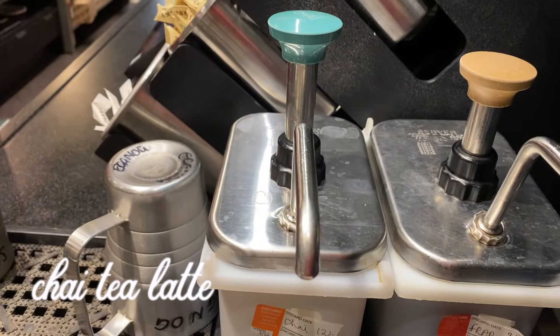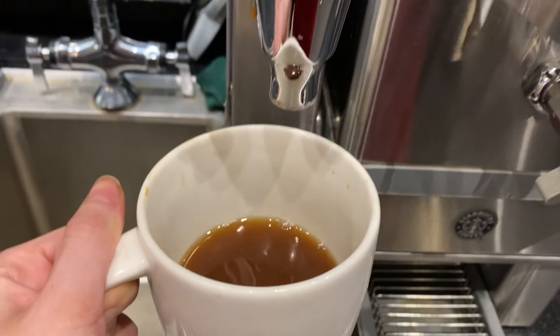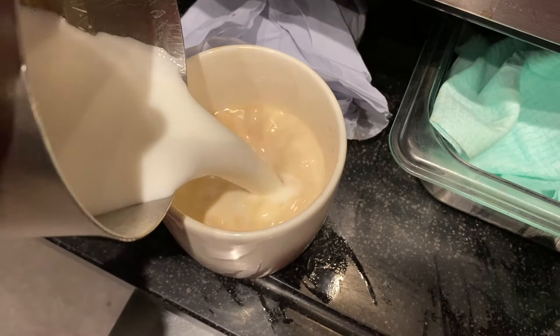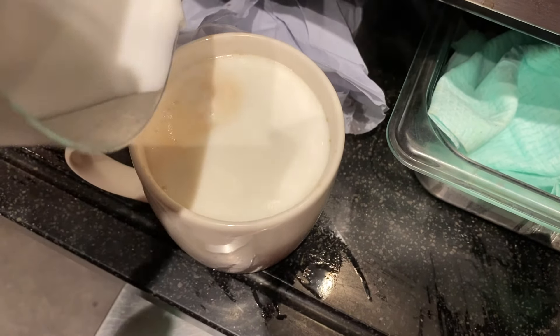For the chai tea latte, we add three pumps of chai syrup and a little bit of hot water — it should be about a third of the cup — and then we just add steamed milk.